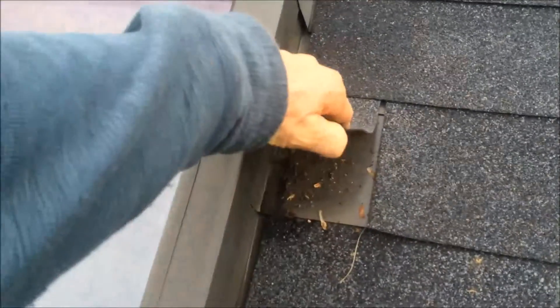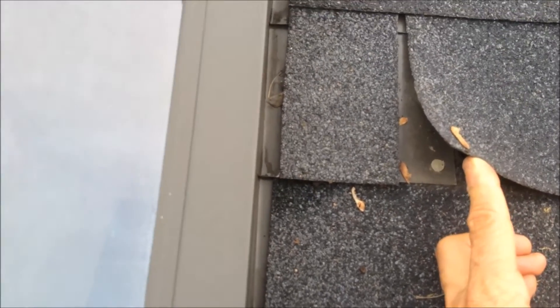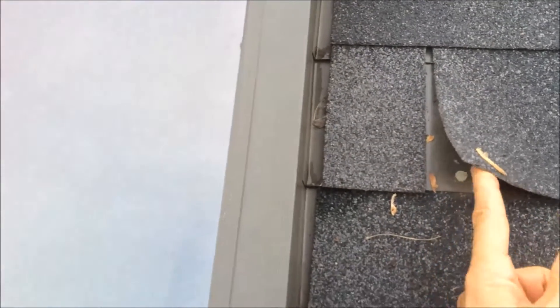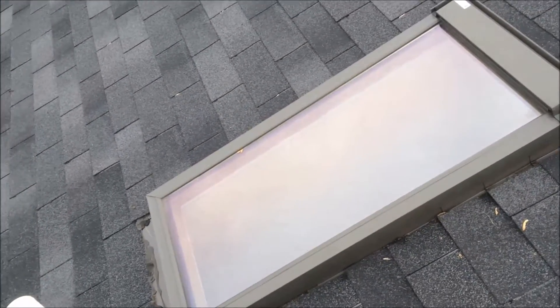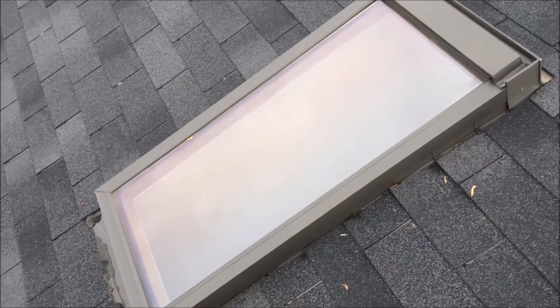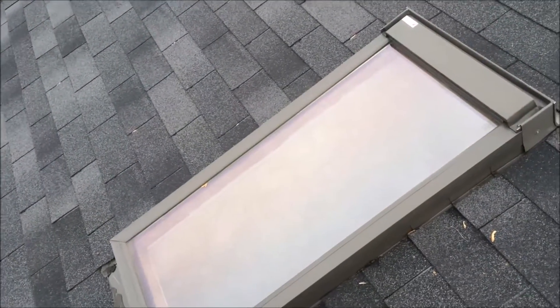They have about three skylights here that are problems. They used the flashing that came with the skylight, which is good, but when they fastened it into place, they have nails exposed right at the keys. So the water can very easily get in through the key and then seep right through the sides of the nail and leak inside the home — and it's like this all over the place. What I recommend is we remove all the roofing material completely around the skylights, install ice and water shield, repair or replace any damaged flashing, and then re-shingle the roof with the same color shingles.